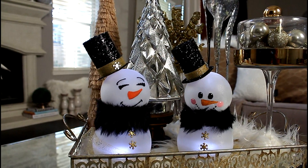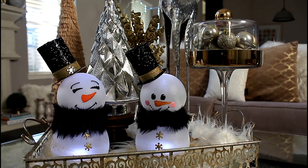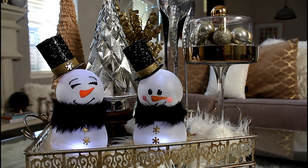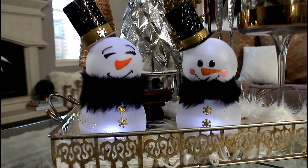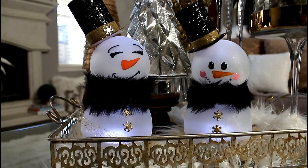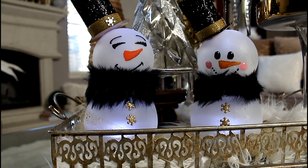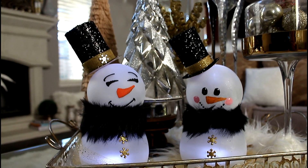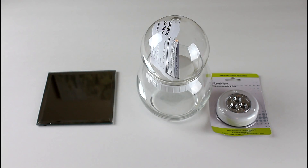Hey guys, welcome back to my channel. This is another collaboration hosted by Tori Toad and Katherine from Amateur Decorating Like a Pro. This is a Christmas collaboration based on a Christmas Carol, and my Christmas Carol is Frosty the Snowman. If you're interested in seeing how I made these snowmen, stay tuned — these are the items purchased from the Dollar Tree.